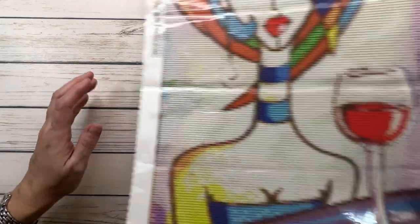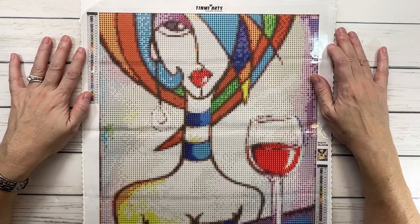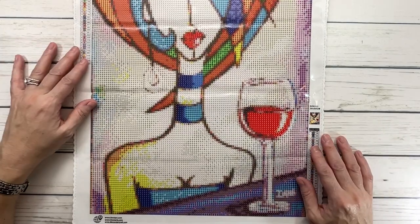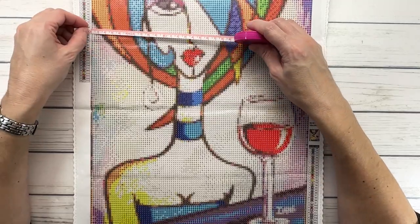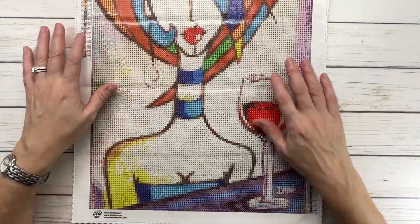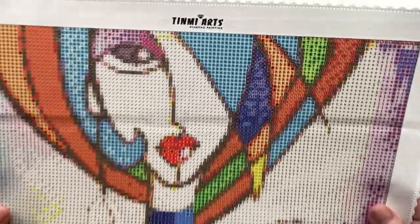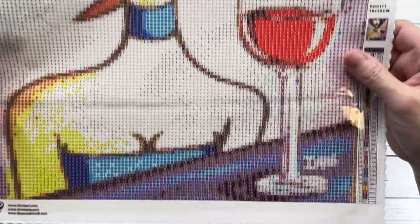And the last one — this one is actually from Timney Arts and it's called Girl in the Red Wine. I absolutely love this one, guys. Look how sophisticated. I just love the colors in her hair and she's got her tall glass of wine. It's just a cool, cool painting. This one is 30 by 35 centimeters — let's measure it. And this one is actually 30 by 35. It's got 34 colors and it was $11.99.